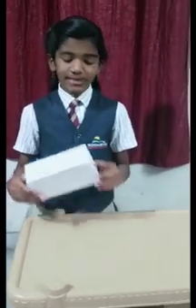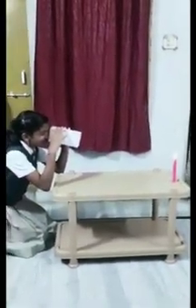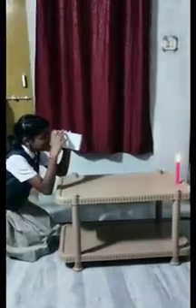Place the candle on the table and the pinhole camera as well. The side having the hole should face the candle. The image formed is colored and inverted. This is because light travels in a straight line. Thank you.